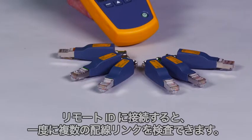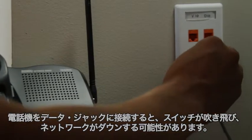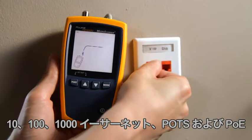Test from one location and save time. Plugging phones into data jacks can blow out switches and take a network down — don't let this happen to you. Use the MicroScanner 2 every time.